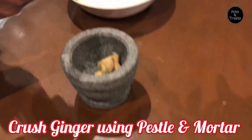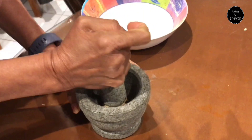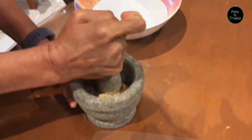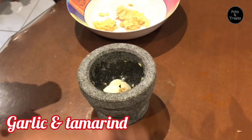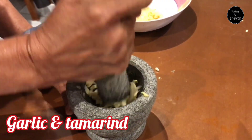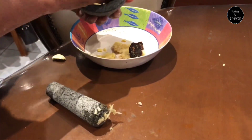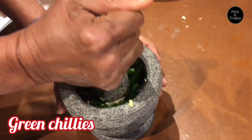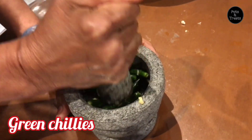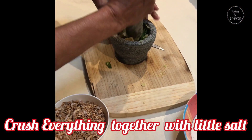Now, using pestle and mortar, start crushing ginger, garlic, tamarind, and green chillies one by one and finally together until crushed properly. The crushing will take around 5 minutes. But believe me, the flavors released due to this crushing of the fresh ingredients will make this chutney taste divine.